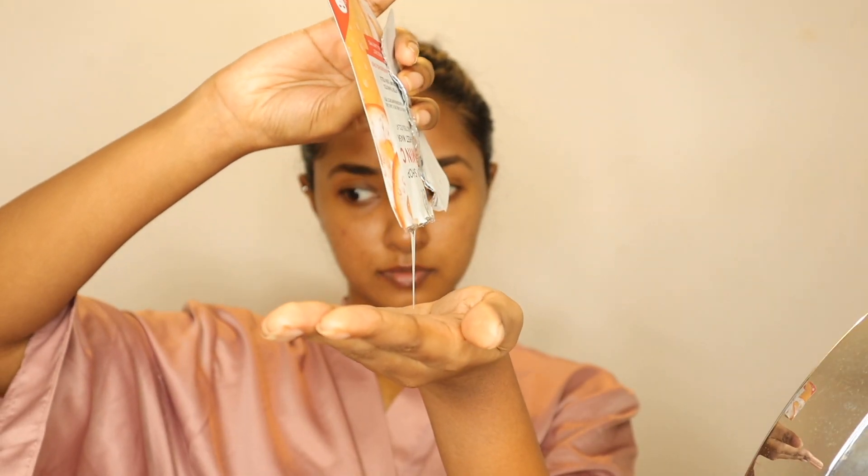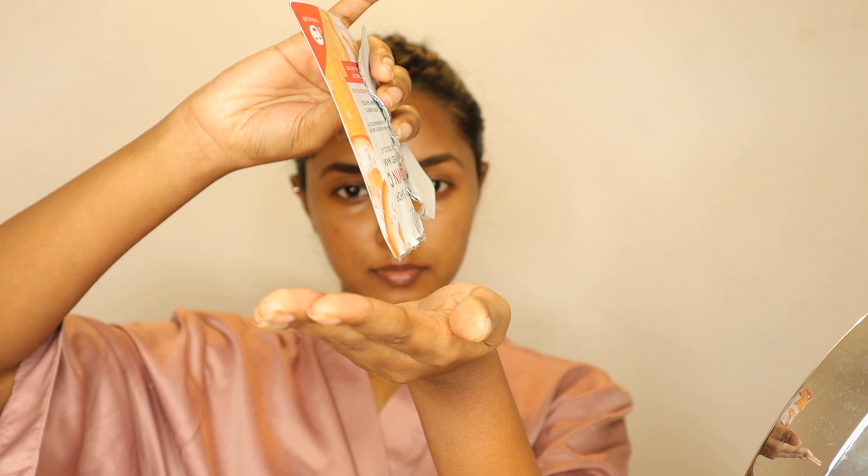Once you apply the sheet mask, you can use the serum to absorb it into the skin. You can use it to refresh and moisturize your skin. You can also use the serum to moisturize your skin and enhance the product's effectiveness.